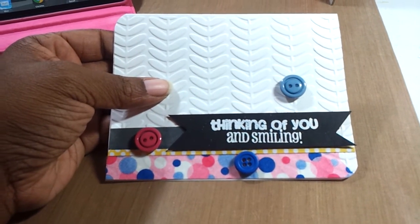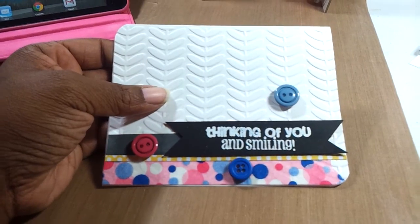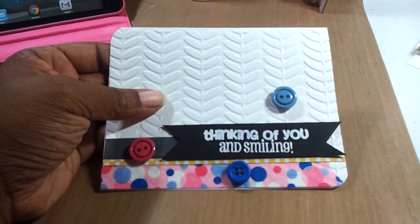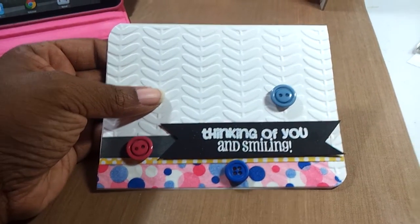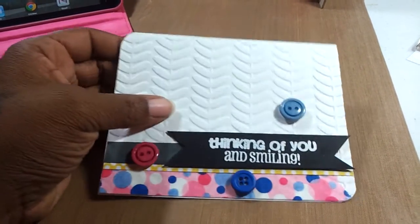And I was coloring with my Spectrum Noir markers. So as soon as I'm done making a card out of that, I will be posting that. I will have everything posted and the supplies that I used on my blog, so I will have a link below. Thank you for watching. Bye.